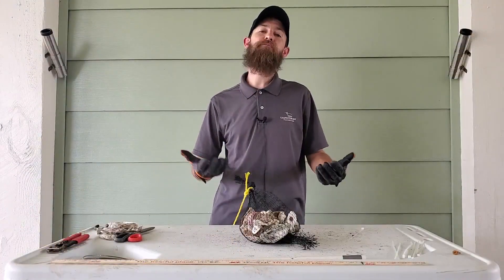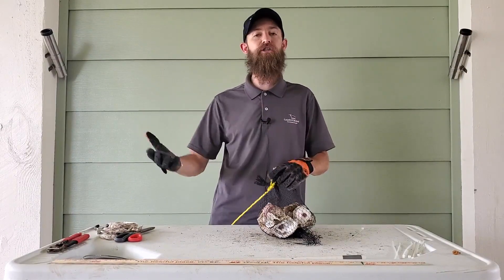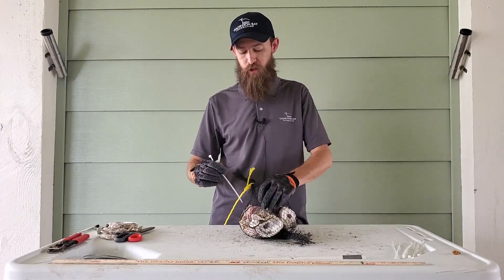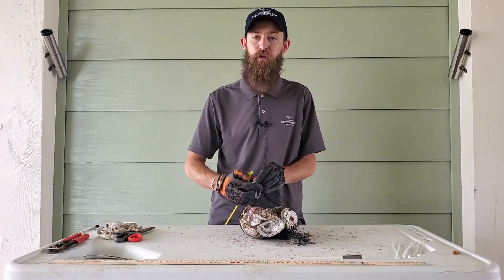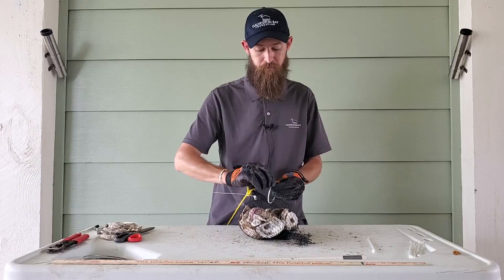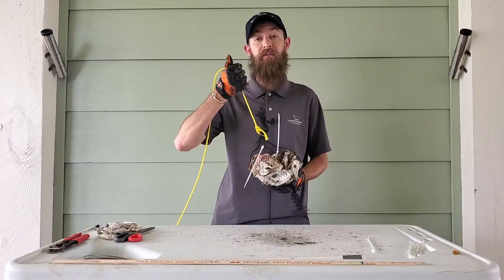A common problem you might come across throughout the season is sometimes these bags will get torn. You'll see they'll get torn up on the barnacles or the oyster shells already on the side of your docks or bulkheads. If that happens, it's not a problem — grab a couple zip ties. You can quick and easy zip tie that bag back together and then you don't have to worry about losing any of that shell or ideally new oyster growth. Make sure that hole's kind of tight and you're ready to hang those back in the water.